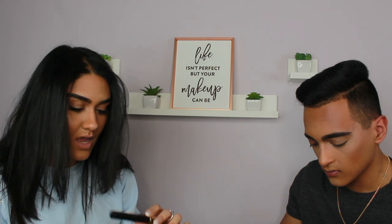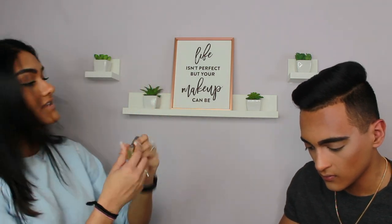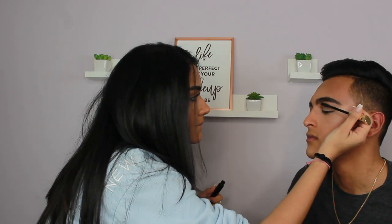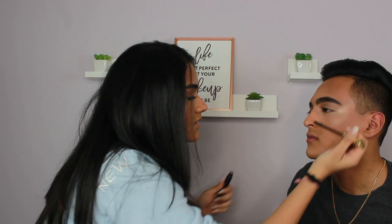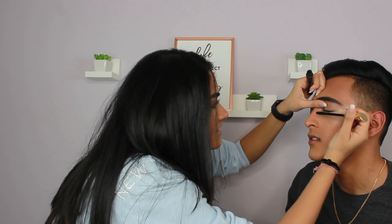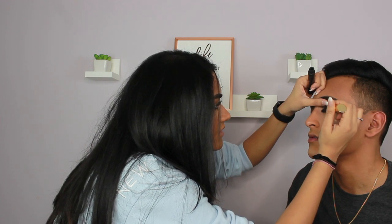Okay guys, now for mascara — I'm going to take the Tarte Tarteist mascara first and just put that on his eyelashes. Okay, blink, blink, blink. Wait, I'm just going to do something. Oh, this feels so weird. It's getting all over your mouth — oh wow.